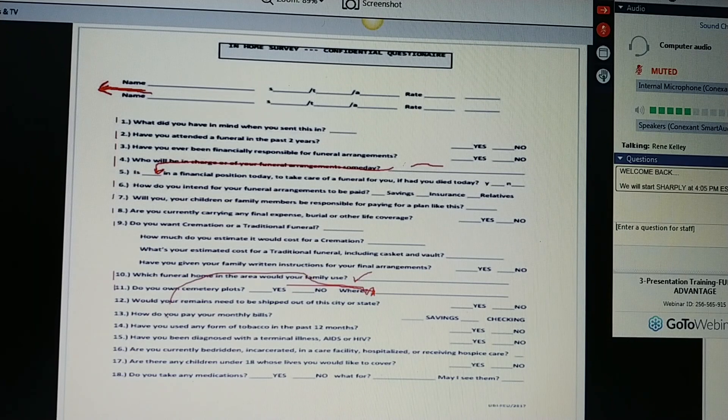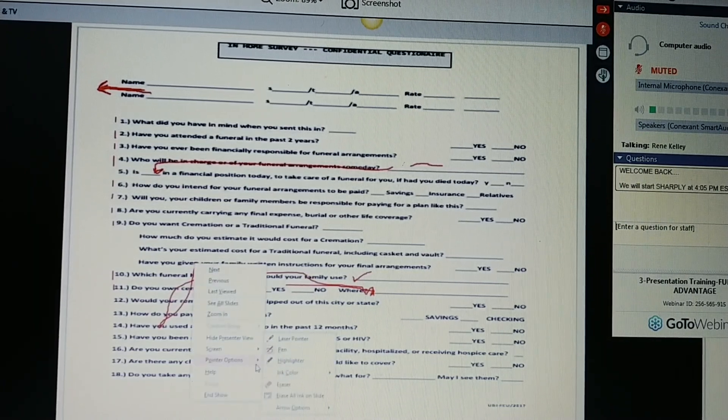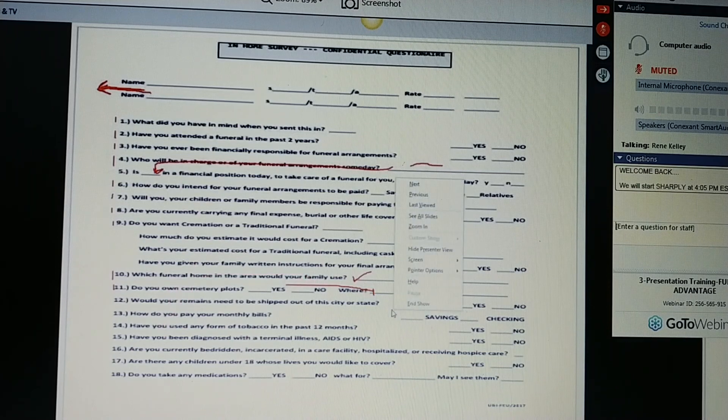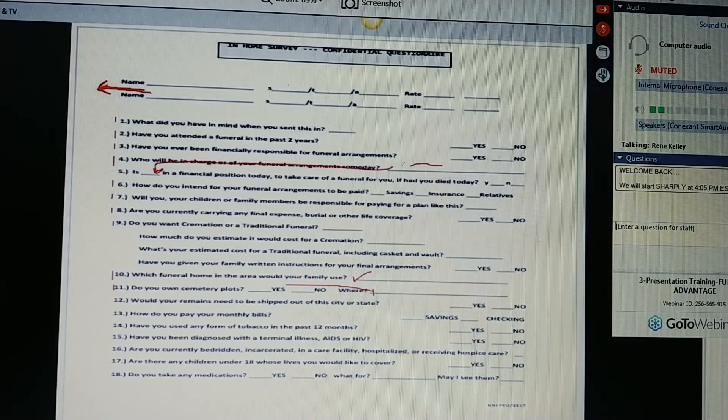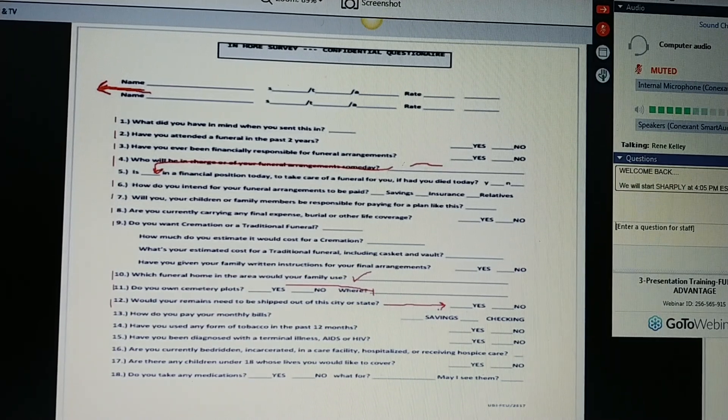Would your remains need to be shipped out of the city or state? If travel is necessary for the body, Ms. Jones, there's an additional charge at the funeral home. Shipping a body from the East Coast to the West Coast could be as much as $2,000 to $3,000. It's just how you pay your monthly bills — savings, a check. Now, have you used any form of tobacco in the past 12 months?